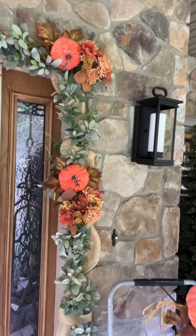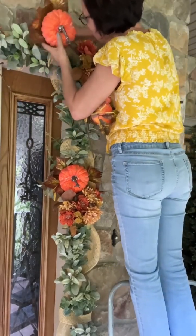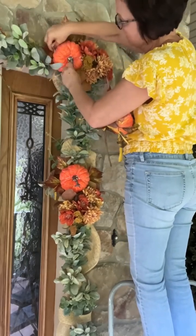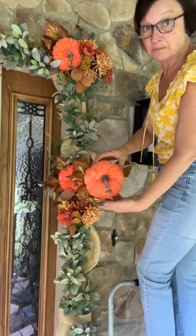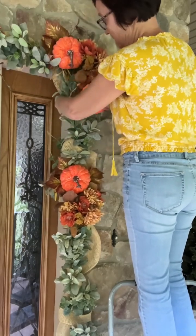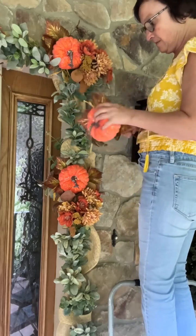I need my leaves coming down. I'm switching pumpkins — I want to see if this one works. I think that's what I need. I think I want my leaves going down, so let me bend this stem.